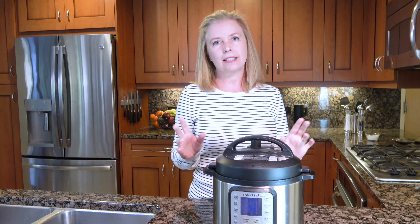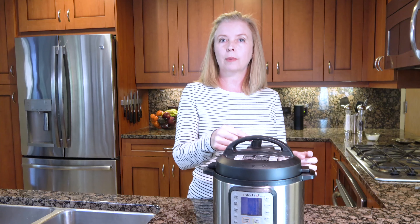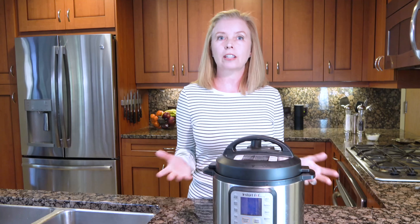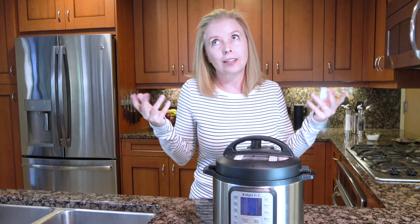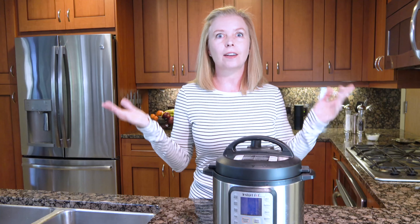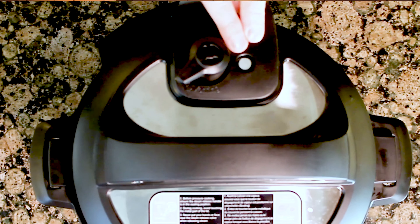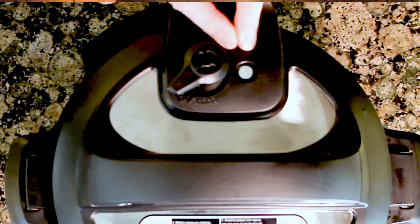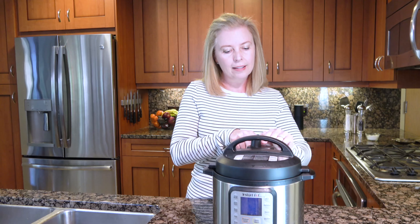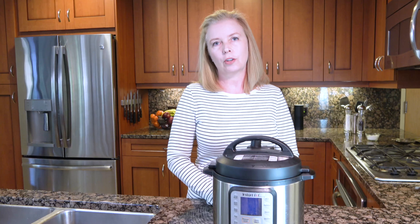When the recipe says to release the pressure, pay attention to whether it says quick release, natural release, or slow release. With a quick release, you just flip it to venting — the steam will come out fairly quickly, hence the name. Then you can take the lid off when it's done. How do you know it's done? This little button here, this peg — it's down right now when it's not pressurized. When the pot comes to pressure it will pop up to seal the steam. You release your pressure, and when that little peg drops back down, you know you can open it. It's a great safety feature.